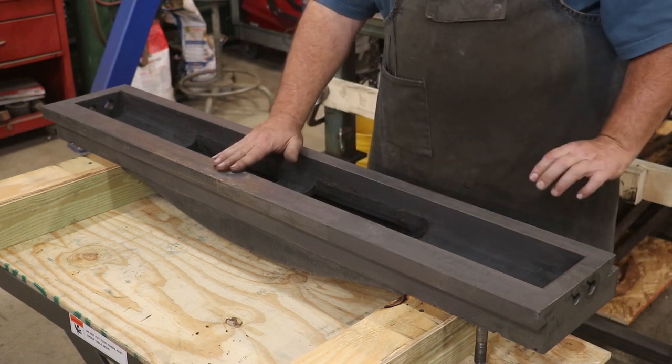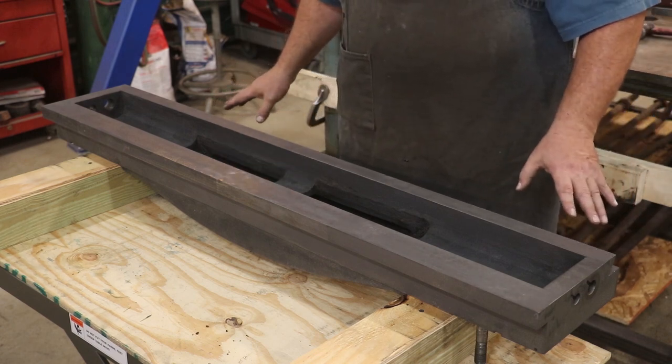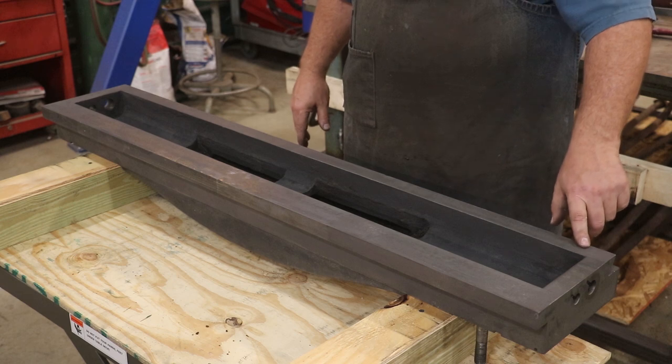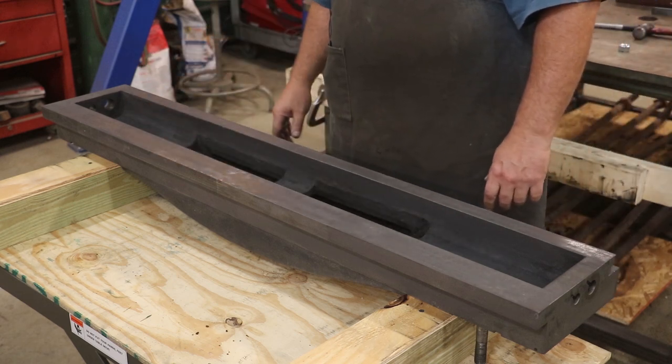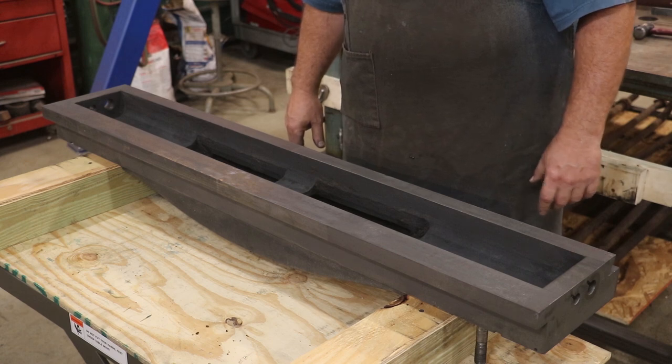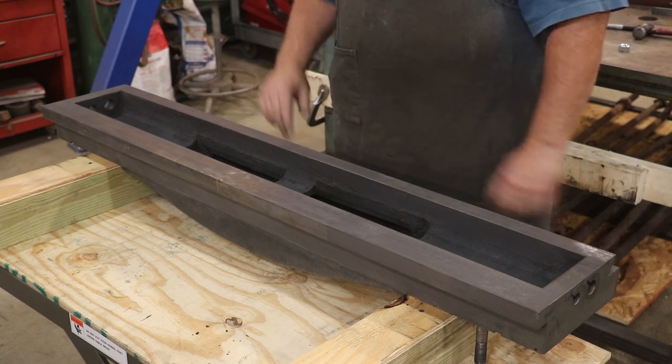I'm going to get my Biax scraper over here — power scraper. Before I even take it to the plate, what I'm going to do is just come in here and put a crosshatch pattern on here. Then we'll take it over to the surface plate and start looking to see where we need to work to get everything in plane. So let's get at it — we'll just start at one end and cut across it.